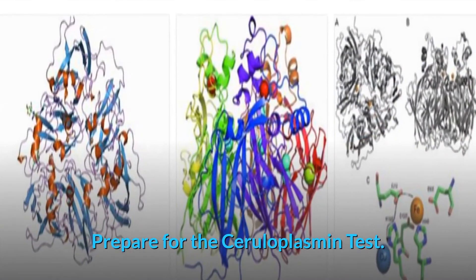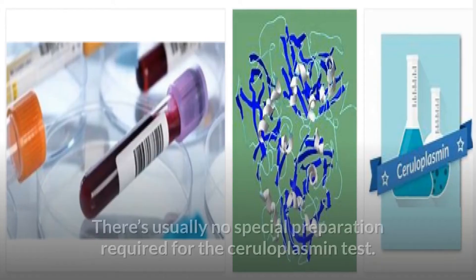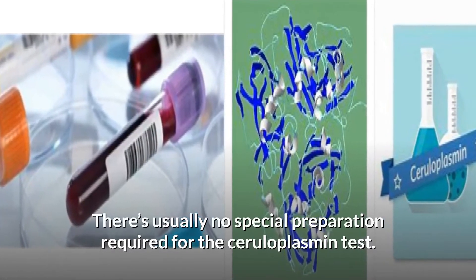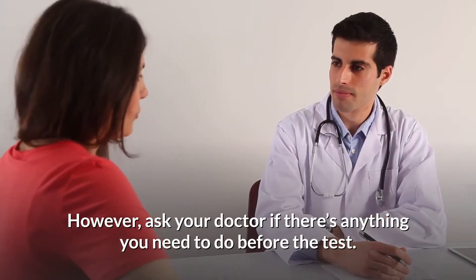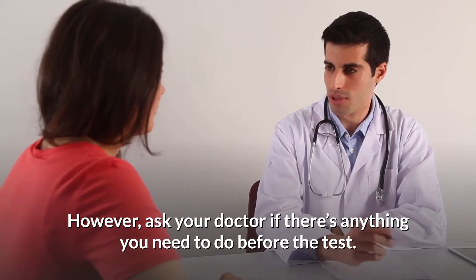Preparing for the ceruloplasmin test: there's usually no special preparation required for the ceruloplasmin test. However, ask your doctor if there's anything you need to do before the test.